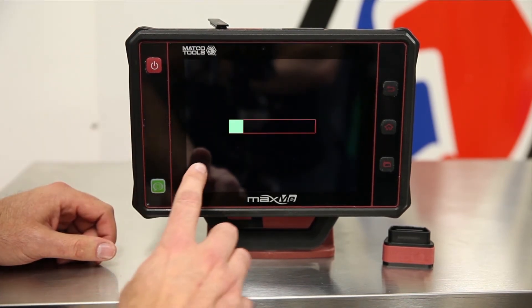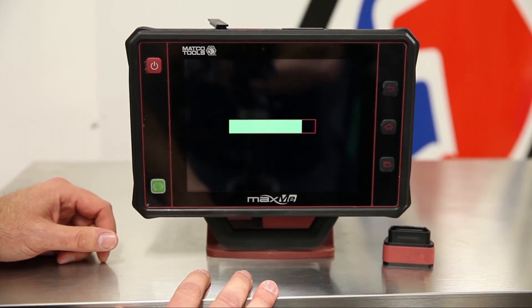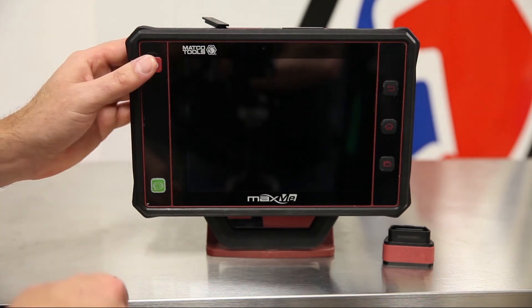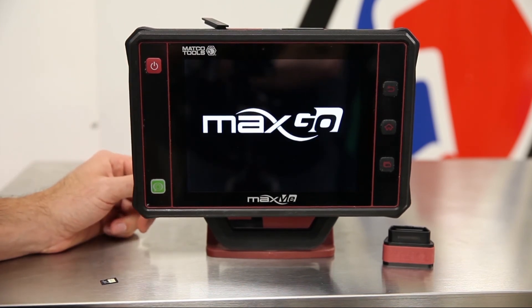You will get a progress bar that could potentially take up to 30 seconds to complete. Once this process is complete, your conversion is done. Take the SD card out, power the tool back on, and the conversion is complete. The unit is now a MaxGo.